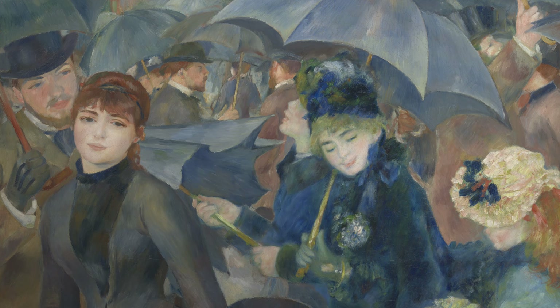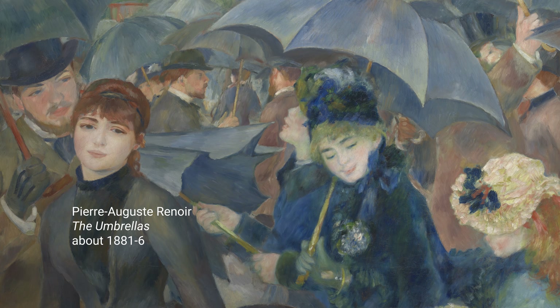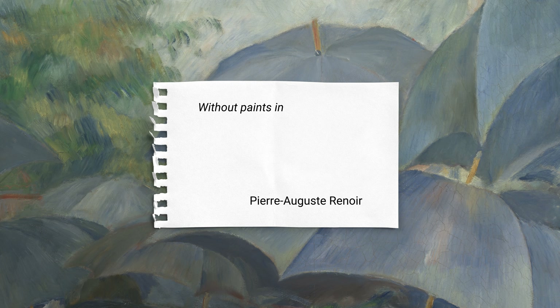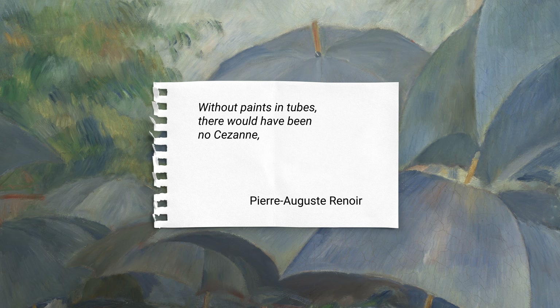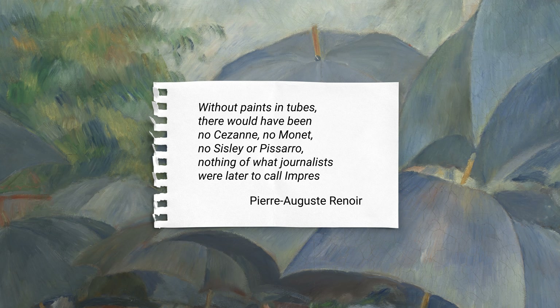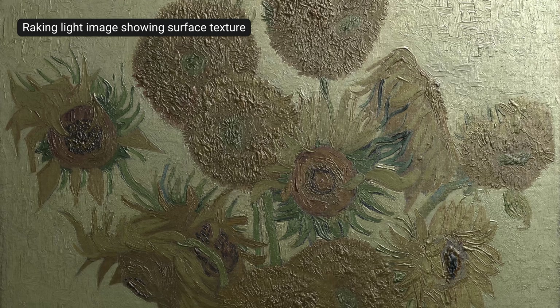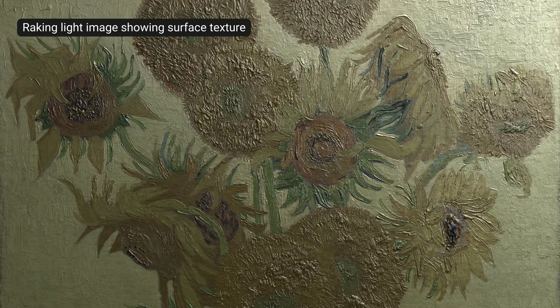Filmmaker Jean Renoir, son of the Impressionist painter Pierre-Auguste Renoir, stated that his father once said: 'Without paints in tubes there would have been no Cézanne, no Monet, no Sisley or Pissarro — nothing of what journalists were pleased to call Impressionism.' We can see how van Gogh relished the possibilities that working with tube paints offered him.